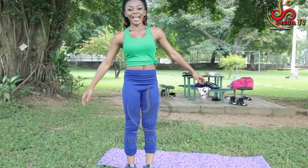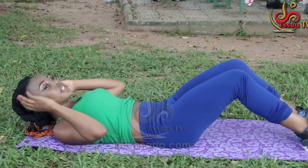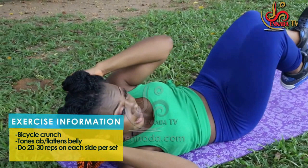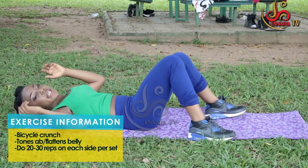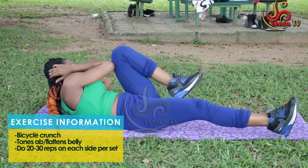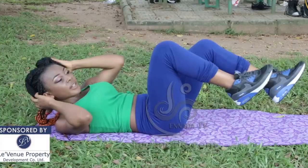Now moving over to some exercises that will work our core at mid-session. I'd like to start with the bicycle crunch. You need to lie down flat on the surface, put your arms behind your head, tighten with your legs, and bring your elbows to your knees. Do 15 to 20 of these. This works your entire core and abs. One, two, three, four, five, six, seven, eight, nine, ten.